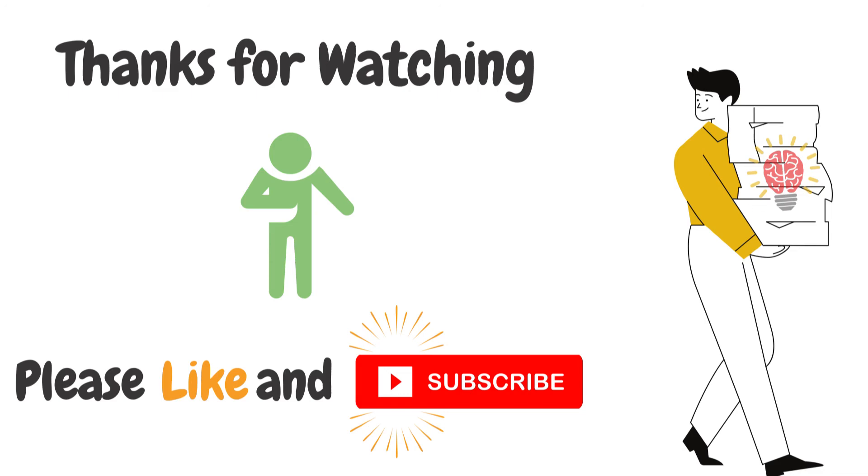Thanks for watching - hope this information helped you set up your IQ Panel and gave you a better understanding of it. If this video helped you, please click the Like button and consider subscribing to the channel. Thank you.